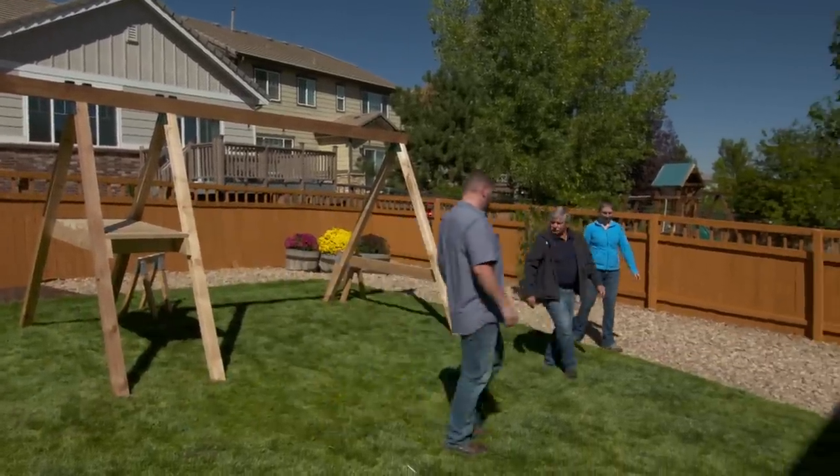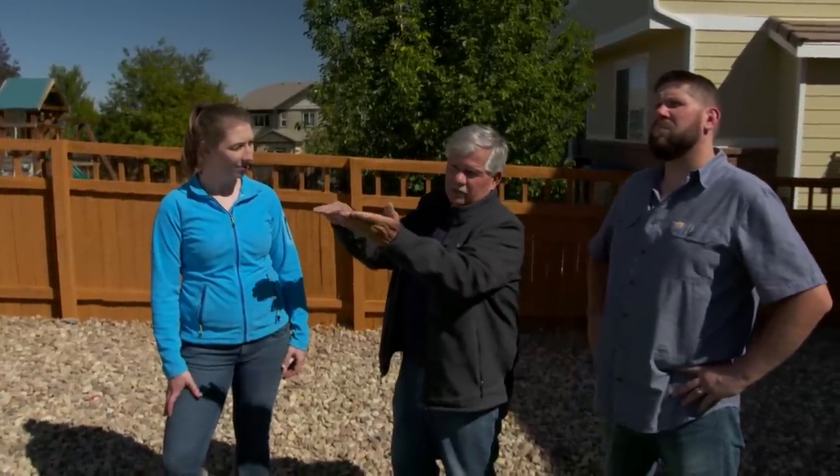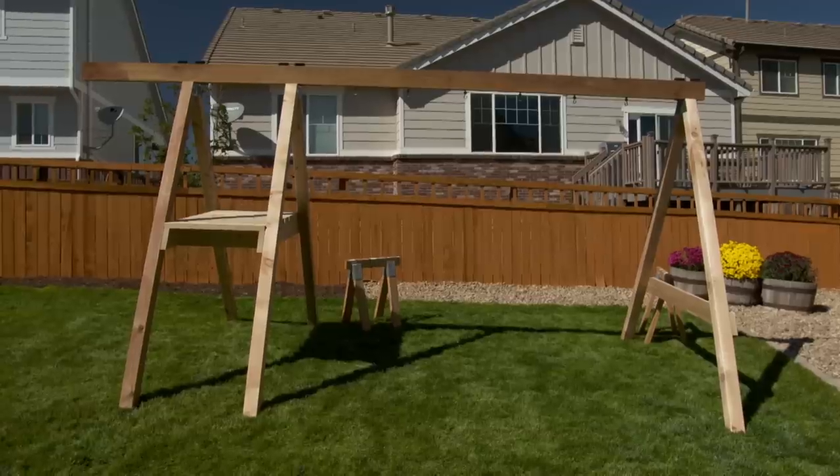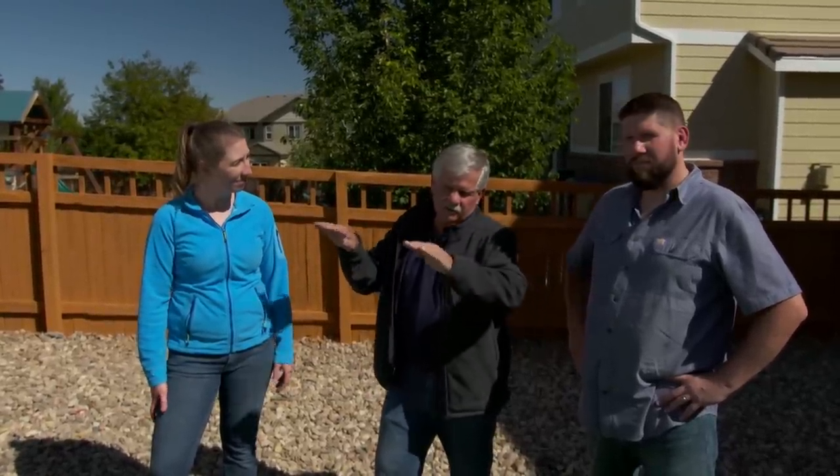Now it is following the slope of the land — you can see it coming down this way and pitching forward just a little bit. I can level it a couple of different ways: we can cut the back legs off as needed, or we can dig holes and put it in the ground that way. If I cut the legs, you're limited on where you can put it on the land and you can never move it. I think it looks really great where it is — it seems sturdy and safe, and if you want to level it later you can always dig a couple of holes in the back and just push it down a little bit.